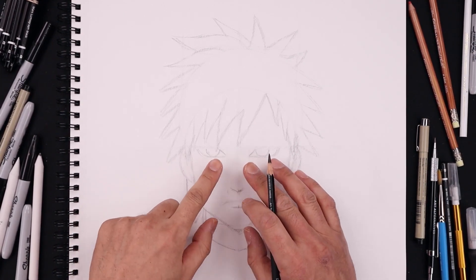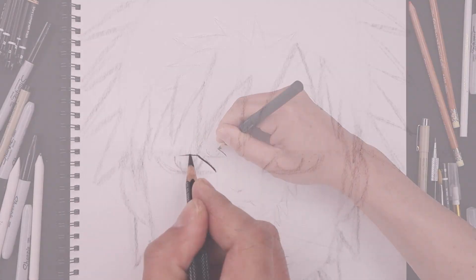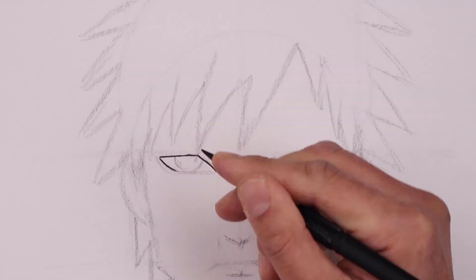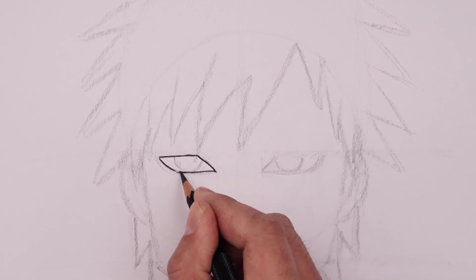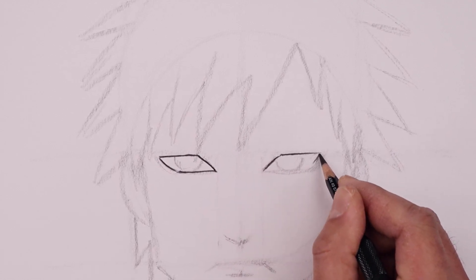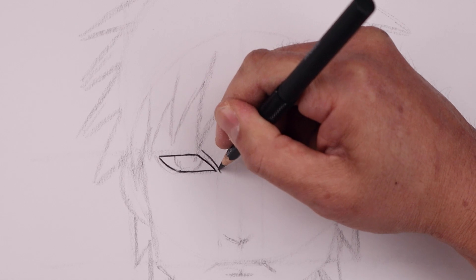Let's start by thickening up the eyes. We start by tracing out the inside, starting over on the left, just going across the top and then coming down across the bottom. Let's add a thick trim around each eye.